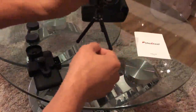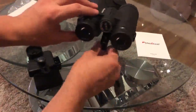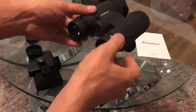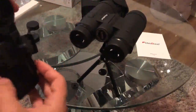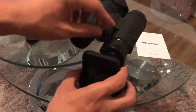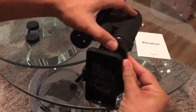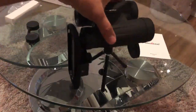Once you position it at whatever angle you want, you can tighten up this bit. There you go — your mobile goes here on whichever side you decide. That's how it works.